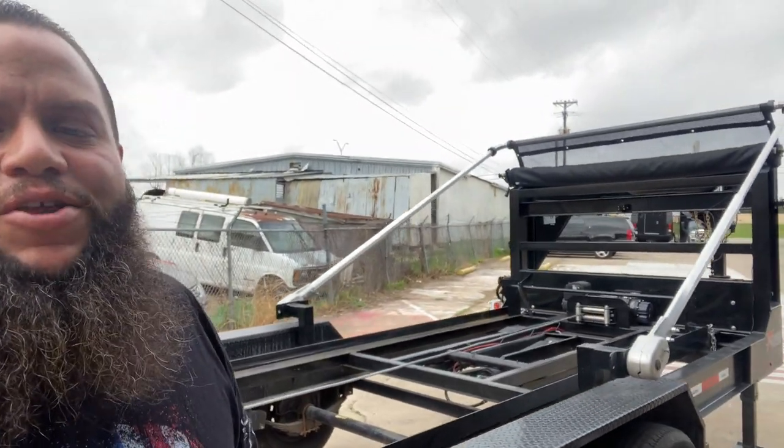What's going on YouTube, this is Josh over here at American AF Dumpster Rentals. What I'm finally doing today is the long-awaited rolloff trailer review of my Lonestar 2021 dumpster rolloff trailer from Lonestar.